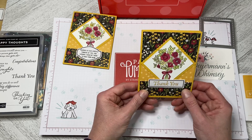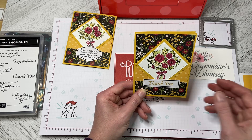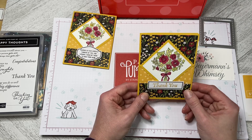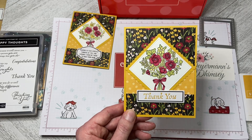And there we go — that is a thank you card using the stamp from the February 2021 Paper Pumpkin kit. Thank you very much for watching and stay tuned for the next video. Thanks so much.